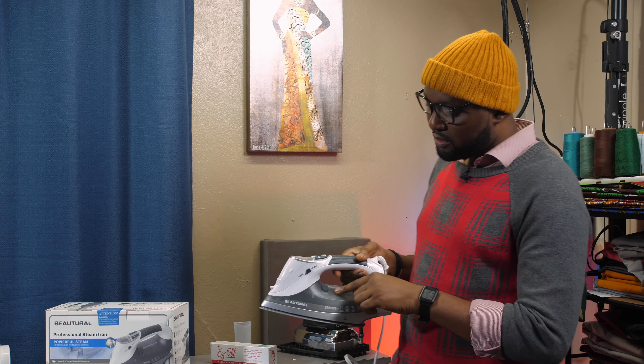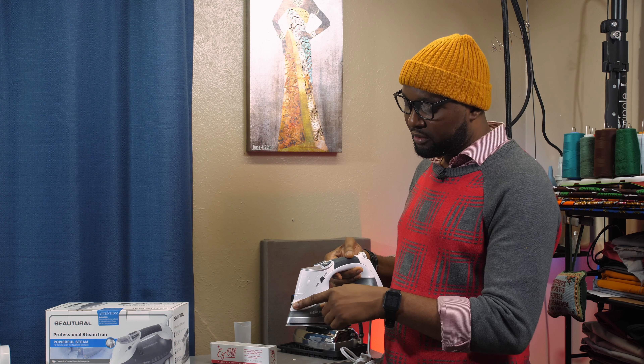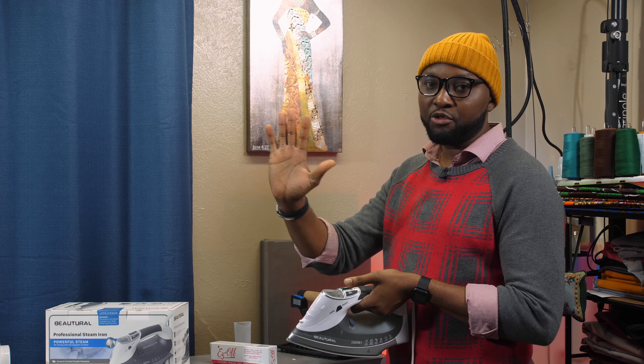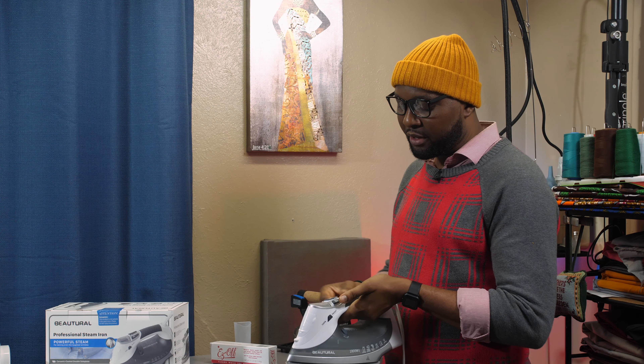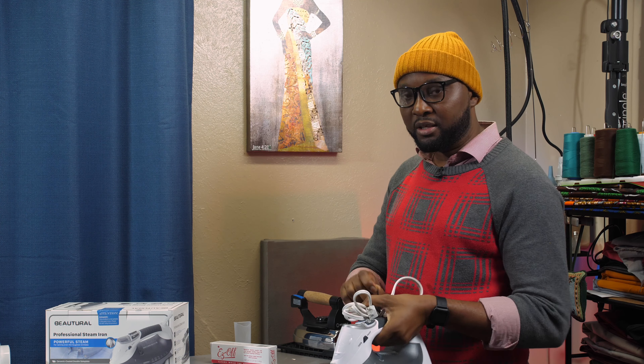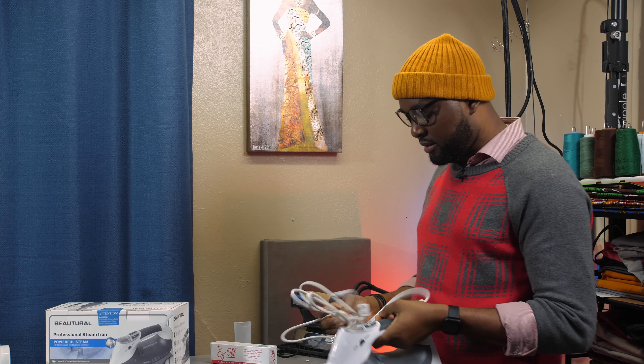This will be a very good investment for you. Let me continue with the features. You have a water jet spray — when you trigger it you get water spray on your fabric. On the other side you have a burst steam system — this is not like a regular steam, it's a burst steam, and that is why I like it. Let me plug it and you will see.